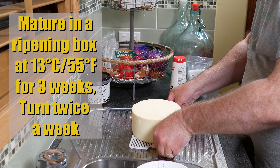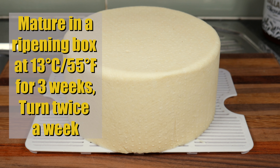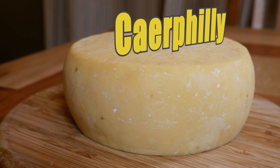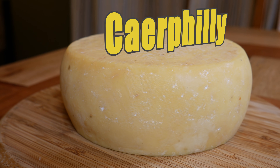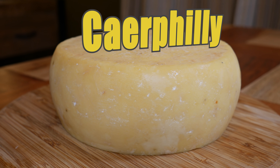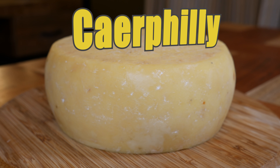Then mature in a ripening box at 13 Celsius (55 Fahrenheit) for 3 weeks, turning it twice a week. And there's the finished cheese in all its glory — a lovely, fantastically creamy Caerphilly.